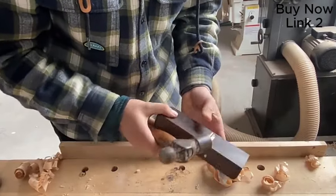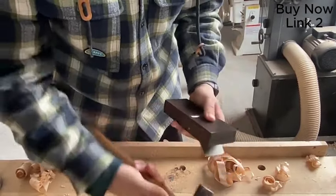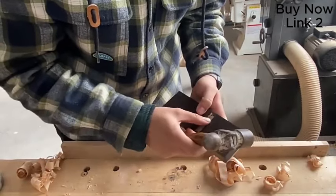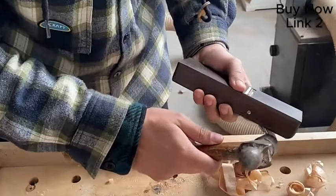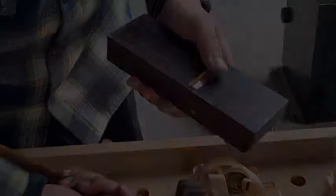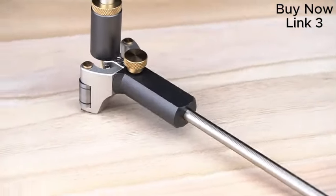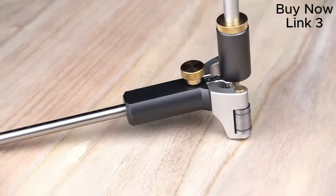Then we'll cut the rope. I'll cut the rope. If you think the rope is harder, you can cut the rope and then move it and put it on the other side.